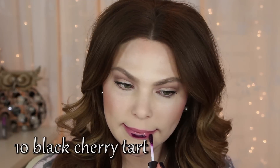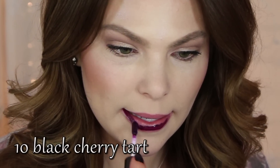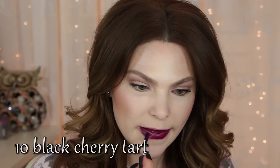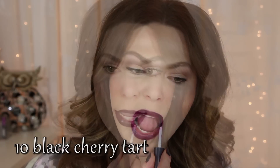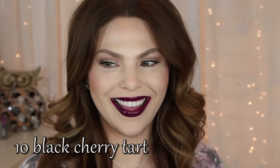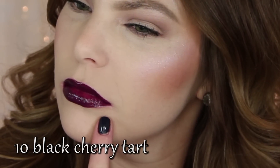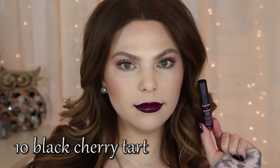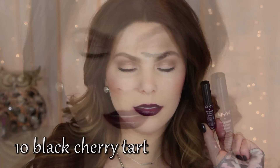Number ten is Black Cherry Tarte. This is going to be a deep vamp purple. This one you definitely absolutely need to use a lip liner. This one did bleed outside the lip lines — obviously, because I'm not wearing a lip liner. I definitely recommend a lip liner with any dark color. As you can see here, it did kind of seep out of the lip line. So lip liner is a must with dark colors.